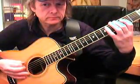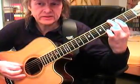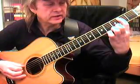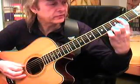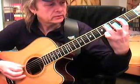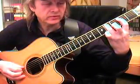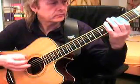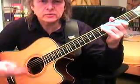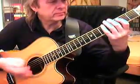...open E string. I take my middle finger for the third fret, fourth fret. Then I go to the A string and have my forefinger on the second fret, take my ring finger on the fourth fret of the A string, back to the second fret. And this is enough to start to practice this thing.